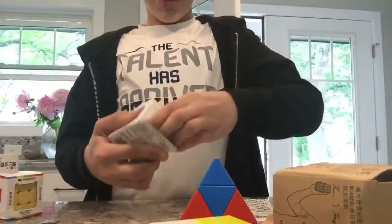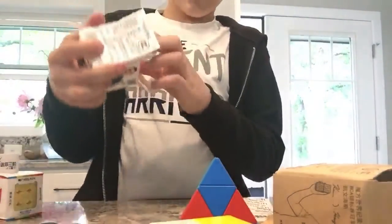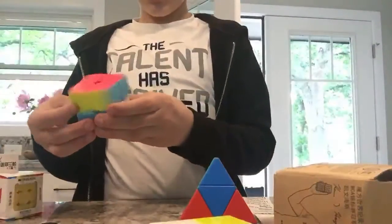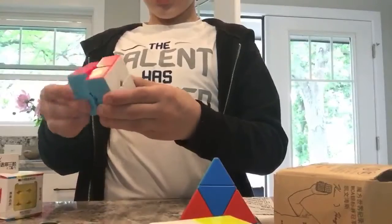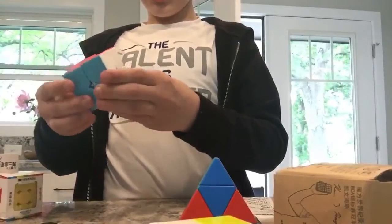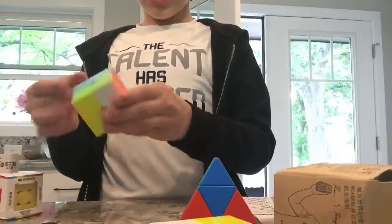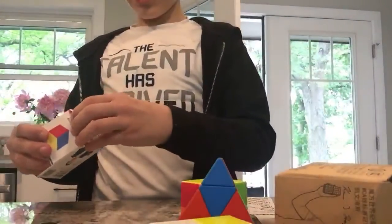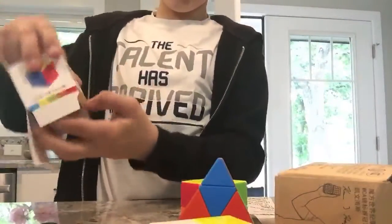This is the Qiyi two by two — I really don't know how to say that. I will not be bringing this one to school; the corner cutting is really bad. Actually, no, it's pretty good, but I don't really like its performance at the start. Here's the mini three by three — let's see if it's really good too.